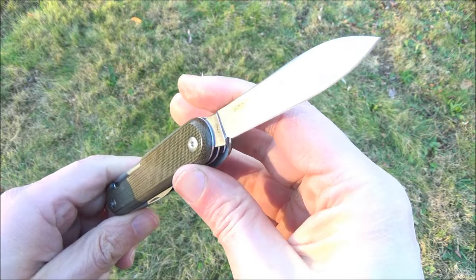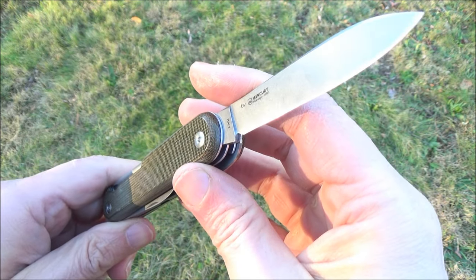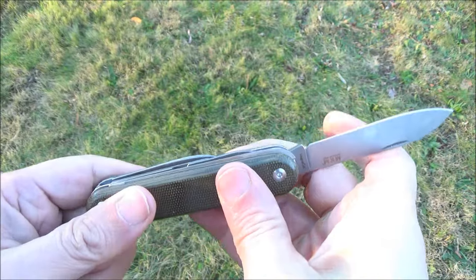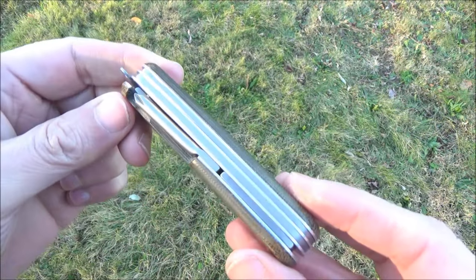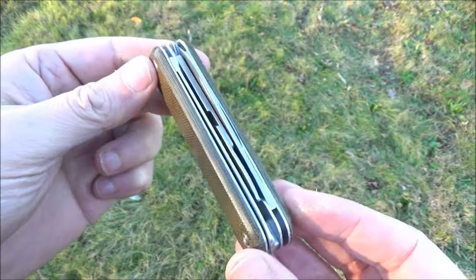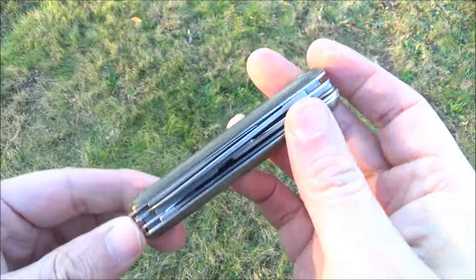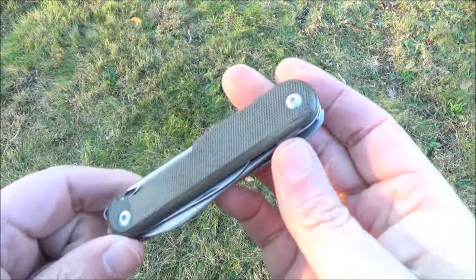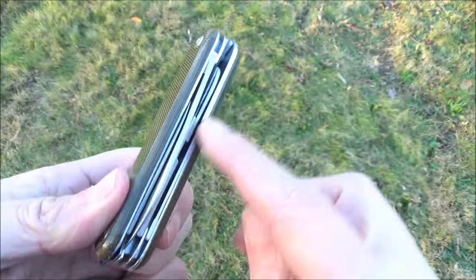I've been wanting to try that MagnaCut. You hear so much about it in the reviews — I wanted something with that steel. It's exciting to get a super steel on a multifunction knife like this. This is definitely a competitor to one of my favorite brands, Victorinox. I definitely think there's room in the market for more than one brand that makes multifunction knives. This has a particularly nice tool set.